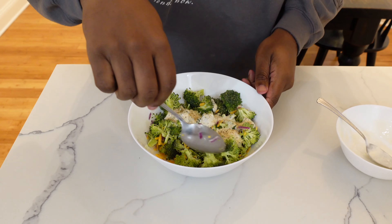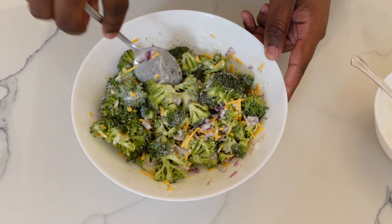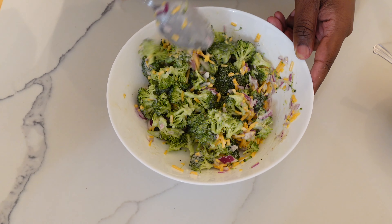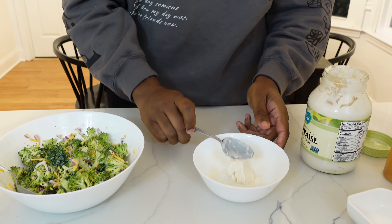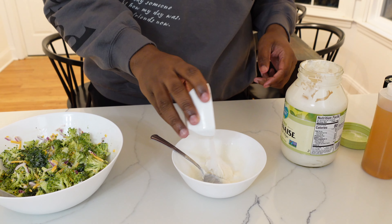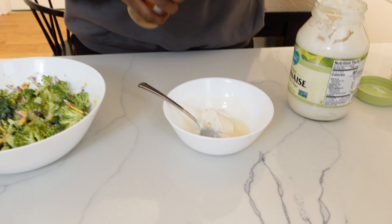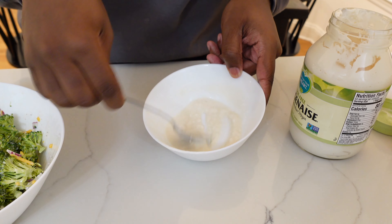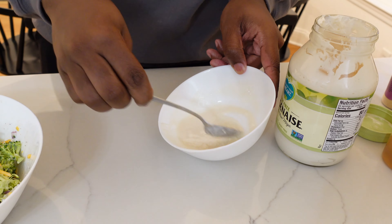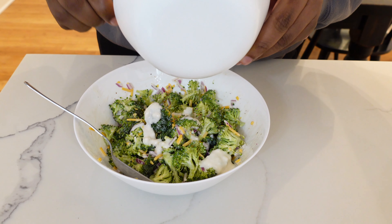Just mix this all in really well. Depending on the type of person you are, everyone doesn't like a lot of mayo, but I personally do — so I'm gonna add one more heavy spoonful of mayonnaise, another teaspoon of sugar, and another teaspoon of vinegar, and mix that around. I finished the new sauce and I'm just gonna add it to the broccoli salad and mix that in for that additional mayo.